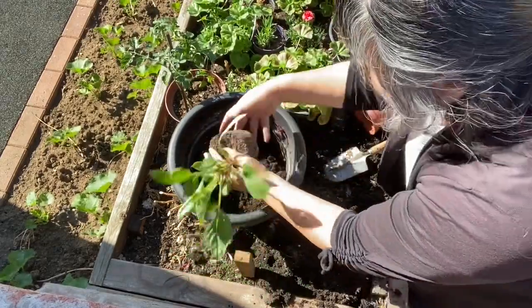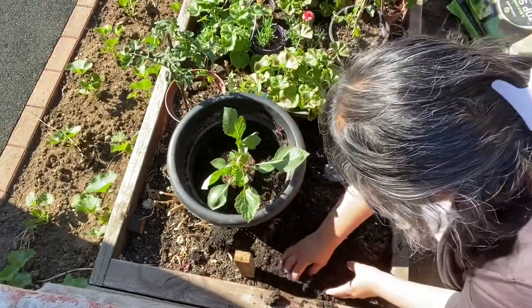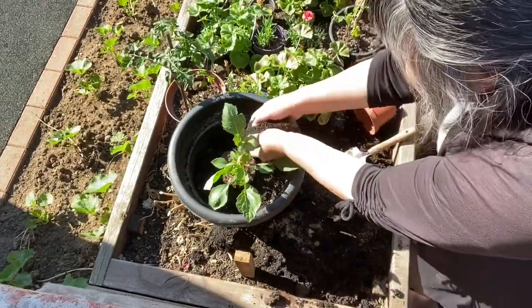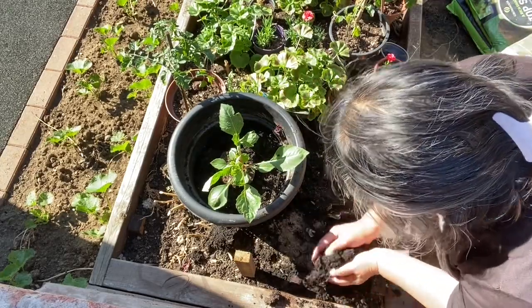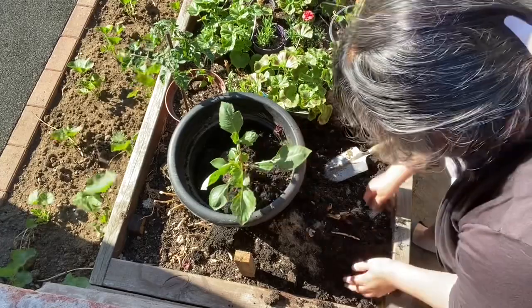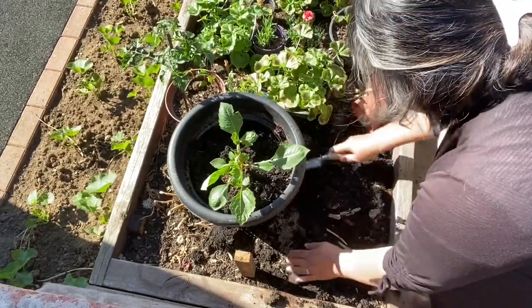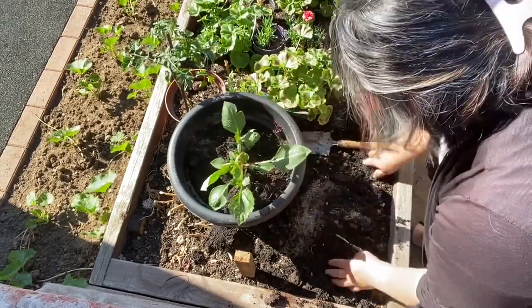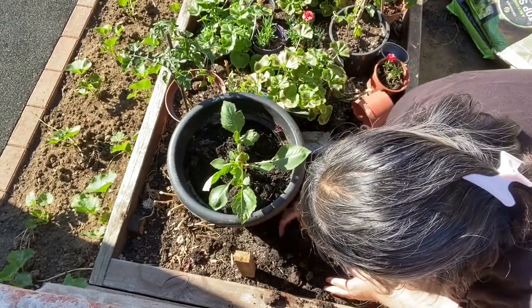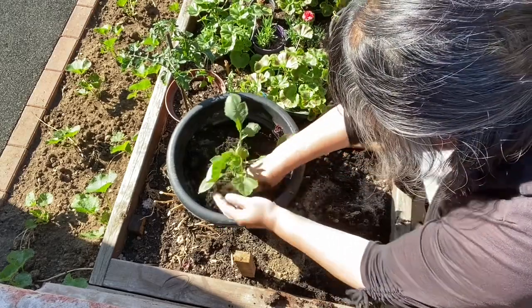I'll make use of the soil and plant this dahlia, so next year this dahlia will grow. I mean the bulbs — the tubers — will grow bigger. This dahlia I grew from seed, so it might not flower this year, or it will have small flowers. But my aim is to have big tubers next year.